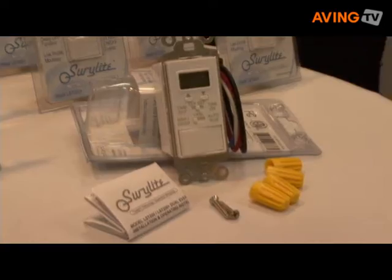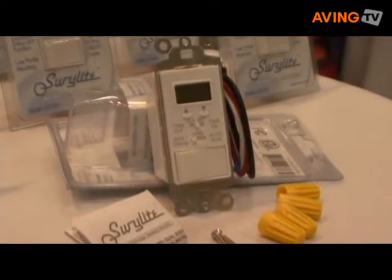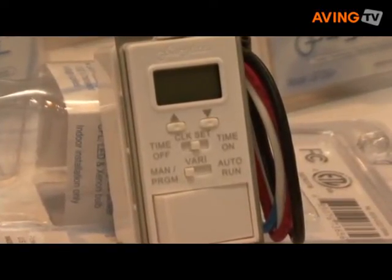Is it easy to install? Yes, it's easy if you're okay working with electrical. It's not a take out of the box and plug it into the wall — you turn off a simple circuit breaker, use a screwdriver, remove your existing switch, undo the wires, attach the wires here. Everything's included: wire nuts, instructions. Put it back in and you're in business.